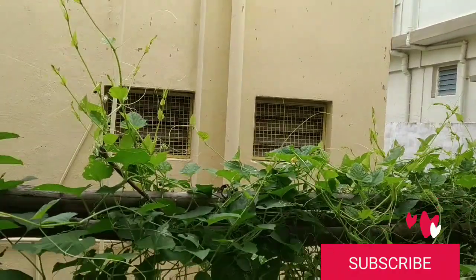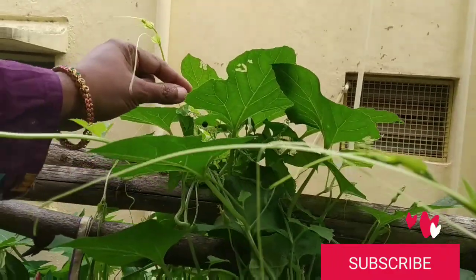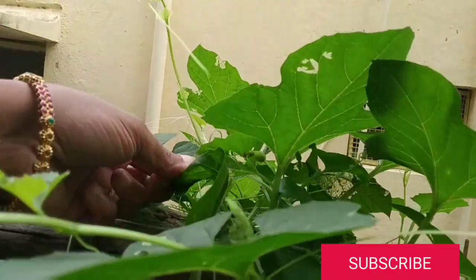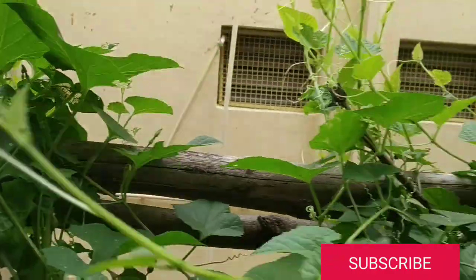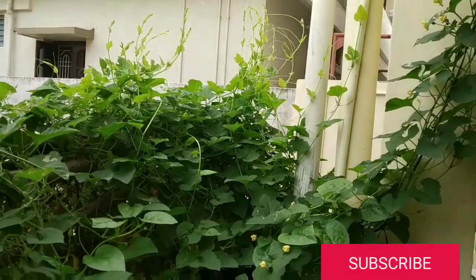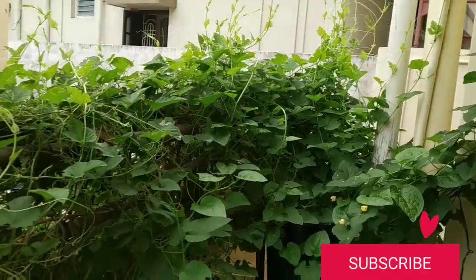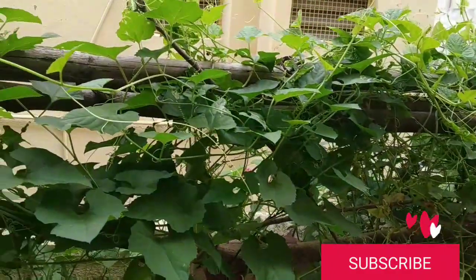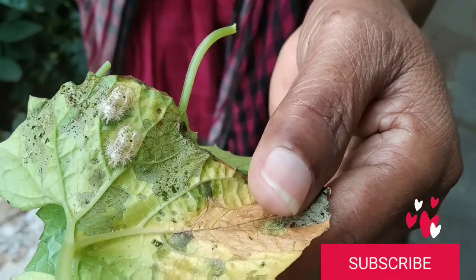Auntie basically called me saying that she's having this spine gourd plant but they are not bearing fruits properly — they are getting ripened when they are very little, and they are falling down. So she called me, I went there, and I told her that she's having only a female plant. In a female plant, you'll have a fruit and then the flower.